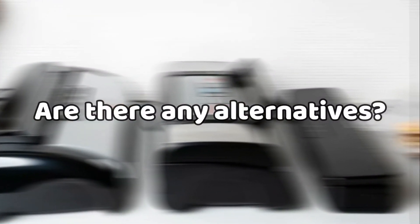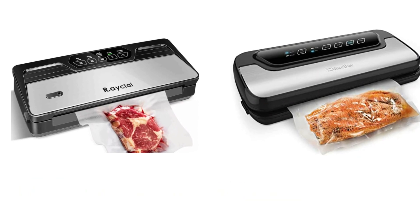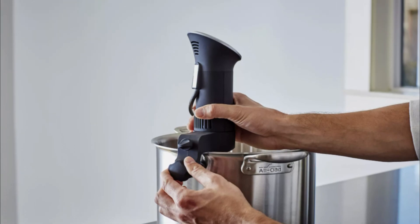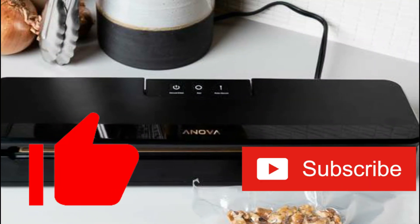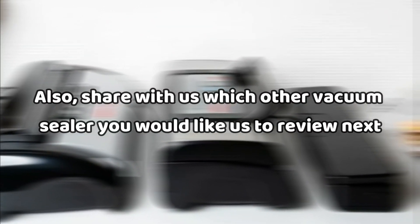Are there any alternatives? The Racial Vacuum Sealer and the Humshore Vacuum Sealer are great alternatives you could also consider. However, their operation is not as simple as ANOVA's. If you liked this video, make sure to give it a thumbs up and consider subscribing to the channel for more videos like this. Also, share with us which vacuum sealer you would like us to review next.